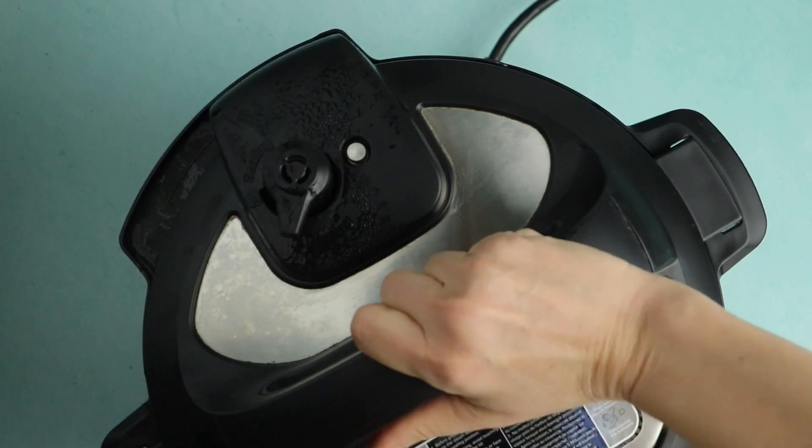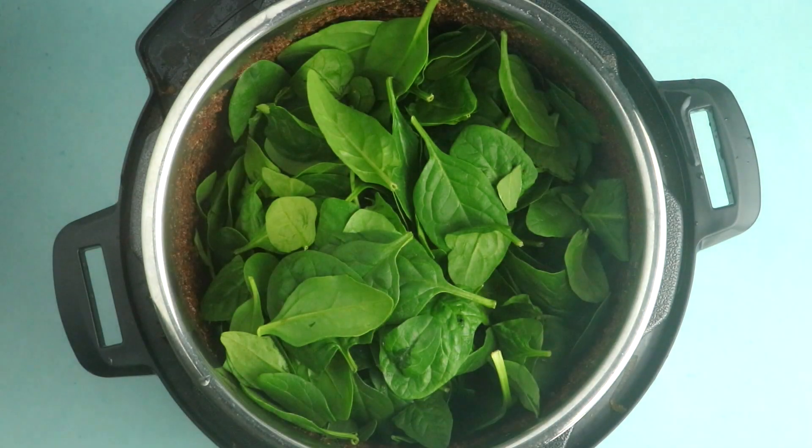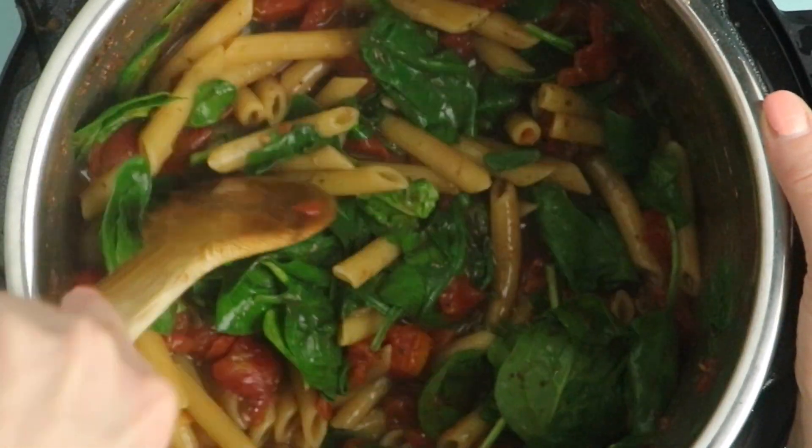Once you've fully released the pressure and you can open your pot back up, add six ounces of baby spinach, which is about five cups. You can also use any other quick-wilting green you like — I've used baby kale in this recipe, or Swiss chard would work well. You don't want to use a harder green like collards because that's not going to wilt with just the ambient heat from the pot. Stir in that spinach until it wilts down. If you're having trouble getting it to wilt, you can hit the sauté button just to get it warmed up again, then hit cancel as soon as the spinach wilts so that your pasta doesn't overcook.